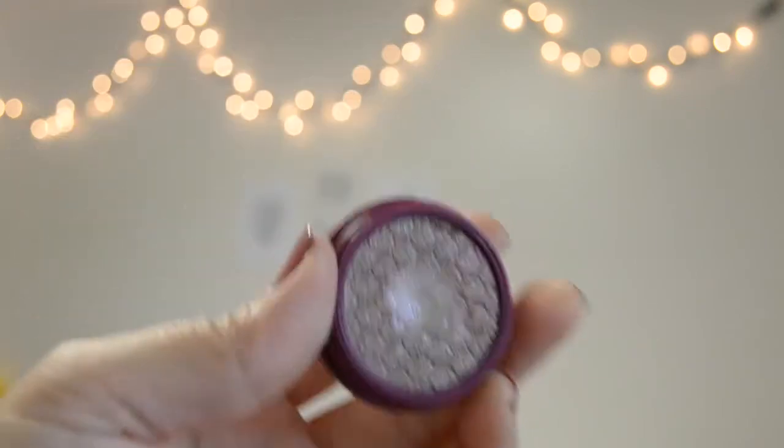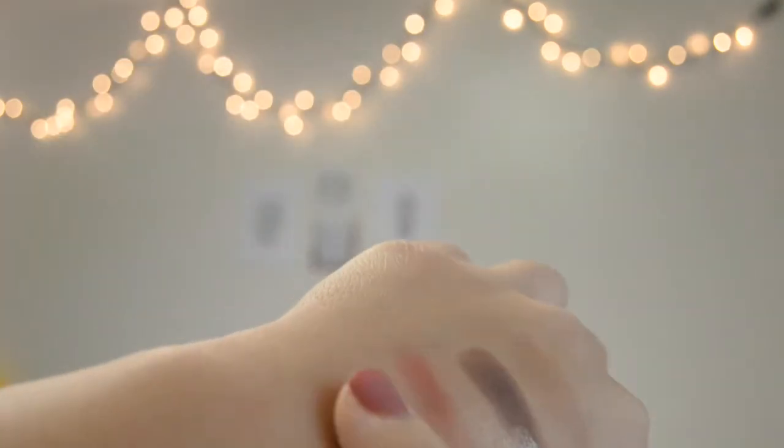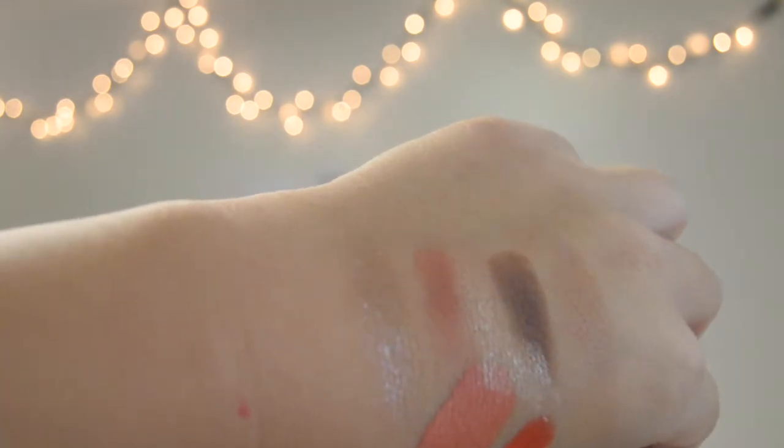The next thing I want to talk about didn't come with the collection, but they gave it for free on that day. This is Birthday Boy, which came free with everyone's purchase for that day. It comes with this cute royal purple kind of packaging. It is so, so beautiful — it has like a purple duochrome kind of color. It's just crazy beautiful. I was just so satisfied with my purchase.